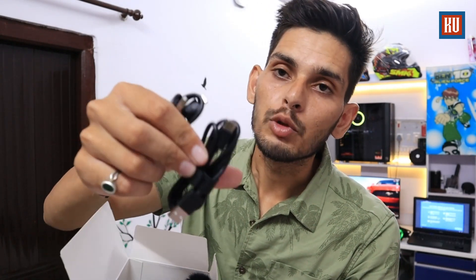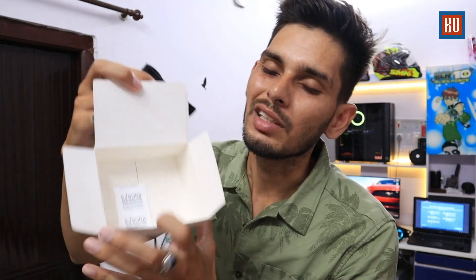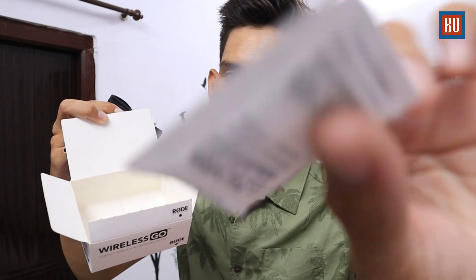Here we get two USB-C cables for charging the transmitter and receiver. We also get a windshield — what we call a 'fur' windshield. After that we get a carry case. Both microphones come with a carry bag, and we also get one 3.5mm jack to connect the camera and the microphone.